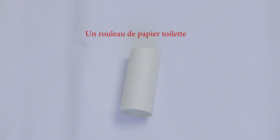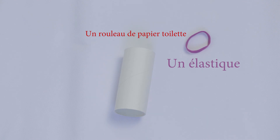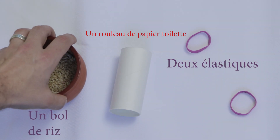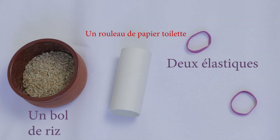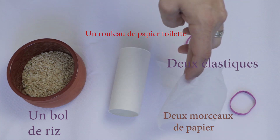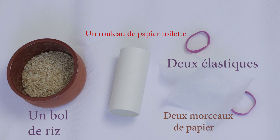The maracas. Toilet paper roll. The toilet paper. An elastic, one elastic, two elastics. A bowl of rice. A piece of paper, two pieces of paper.